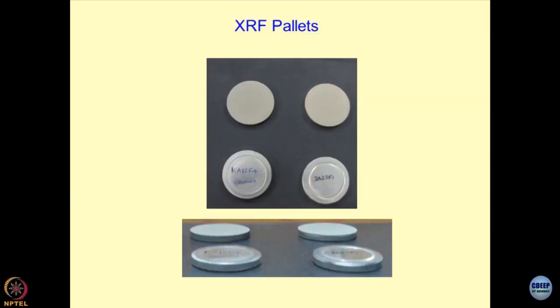Just to give you an idea about XRF pellets — if you get a chance, go to SAFE and you can see how these pellets are done. These are small aluminum pellets. Half of them is filled with the adhesive; it is all standard method, and nowadays they will help you.